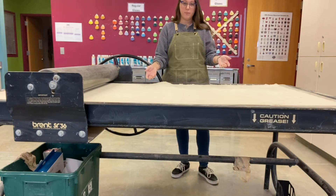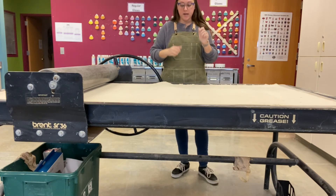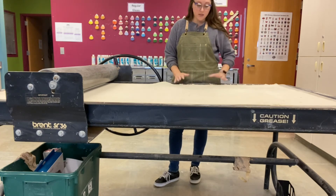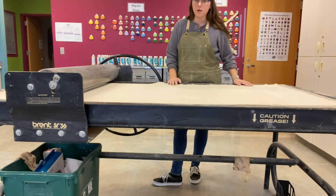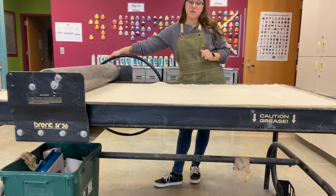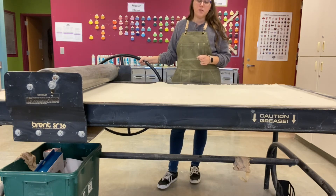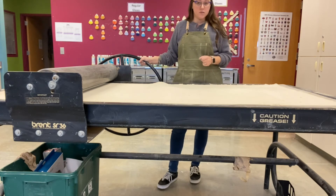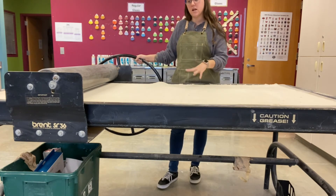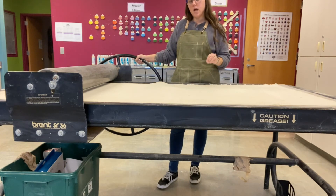Very important safety information: before you start, make sure that no one is touching the table or leaning up against it. If you have a friend standing on the other side with their hands on the table, they are going to get hurt. We don't want to put our hands near the drum and we don't want any hands on the table as it rolls. It is your personal responsibility to make sure you are using this equipment safely. If we cannot use it safely we have to roll out all of our clay by hand — this is a luxury, so please be safe and use it appropriately.